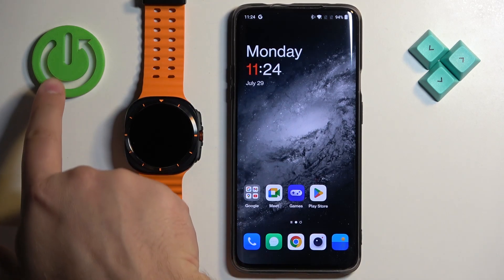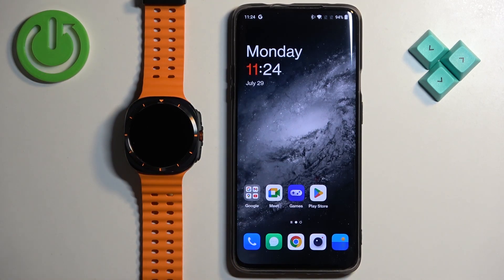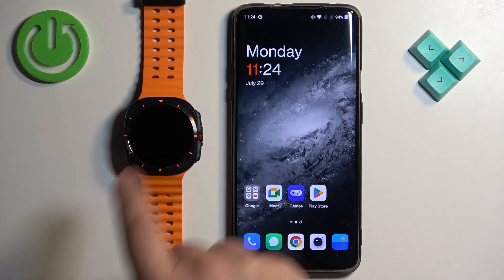Welcome! In front of me I have Samsung Galaxy Watch Ultra, and I'm going to show you how to download additional watch faces on this watch.